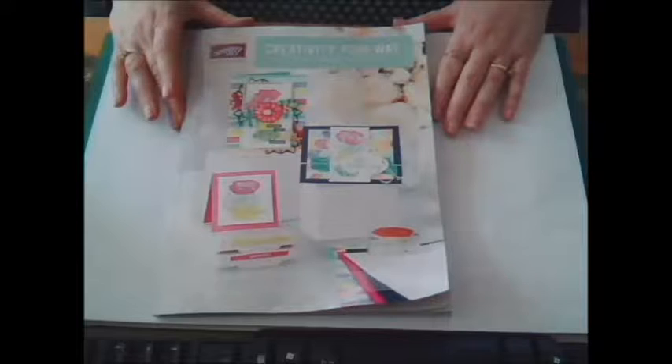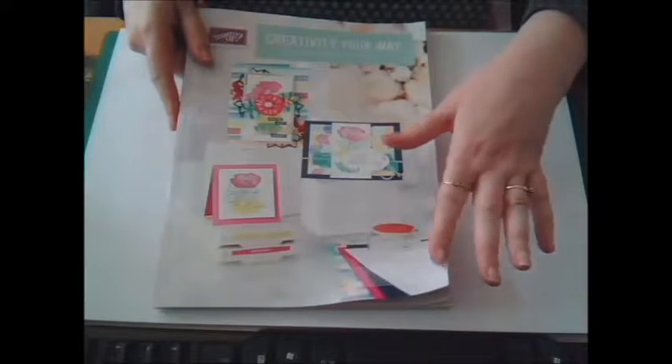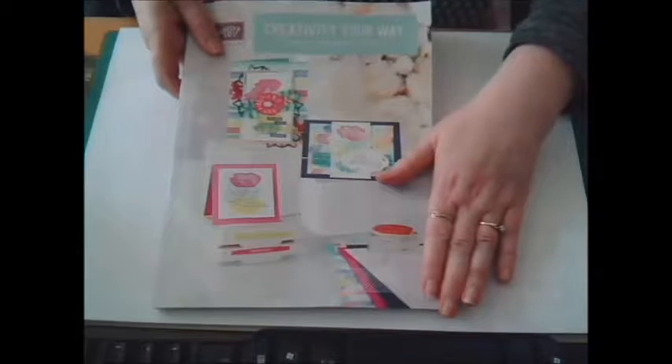I don't know whether you can see — new catalogue coming out the 1st of June, and that's all I can show you of it, the front cover. But as you can see I've already been flicking through it — it's getting dog-eared already. So let's just whiz that out the way, because I thought I would show some of the pre-order that I've bought.